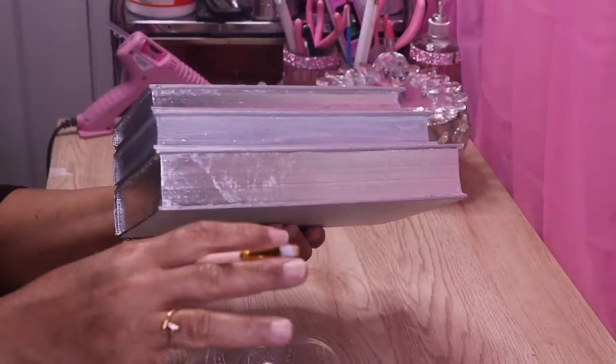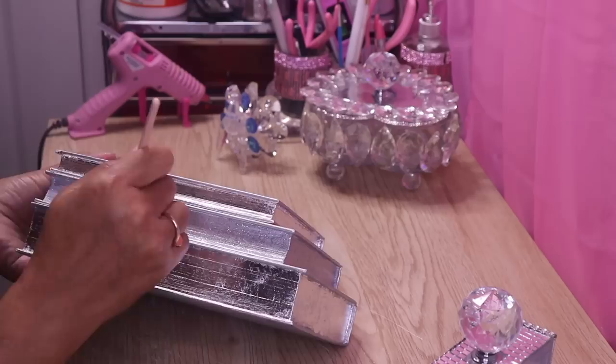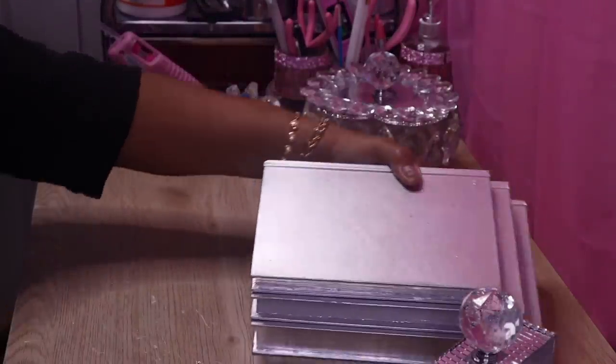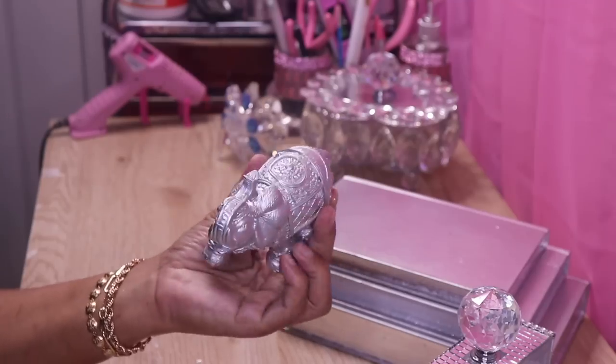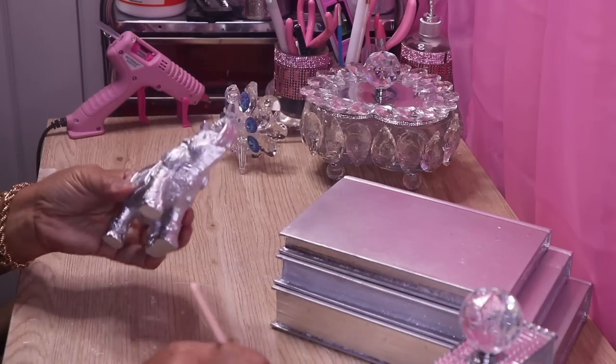I'll let this dry, then come back and add a second layer. The paint is completely dry on my elephant, so now I'll brush the Mod Podge and glitter mixture onto my elephant as well.